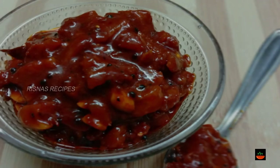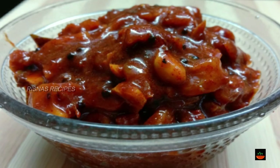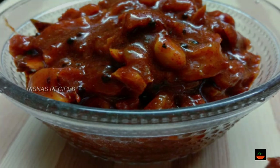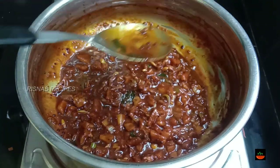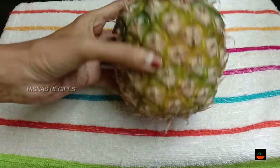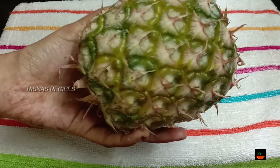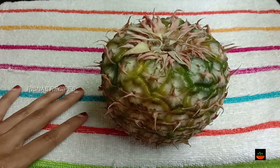This recipe is a sweet and spicy recipe. This recipe uses a small pineapple, a sweet pineapple.